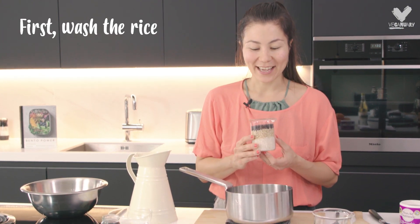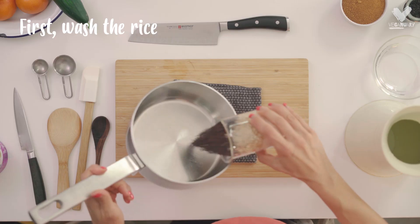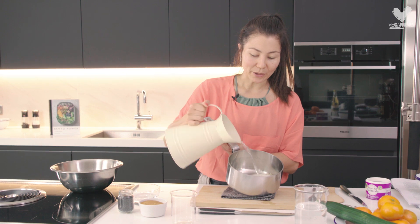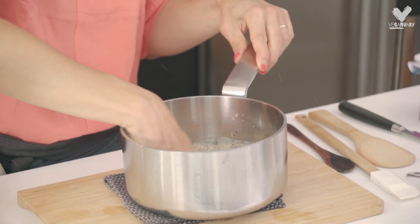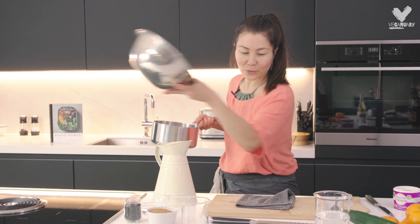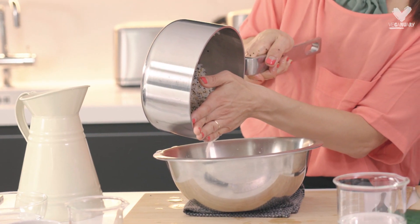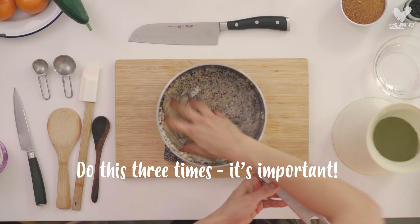I'm going to start by washing the rice, and this is an essential step. You basically want to wash out a little bit of the starch — give it a bit of a massage — and you can see that the water is getting all white. There's no way around it: you have to do this three times.